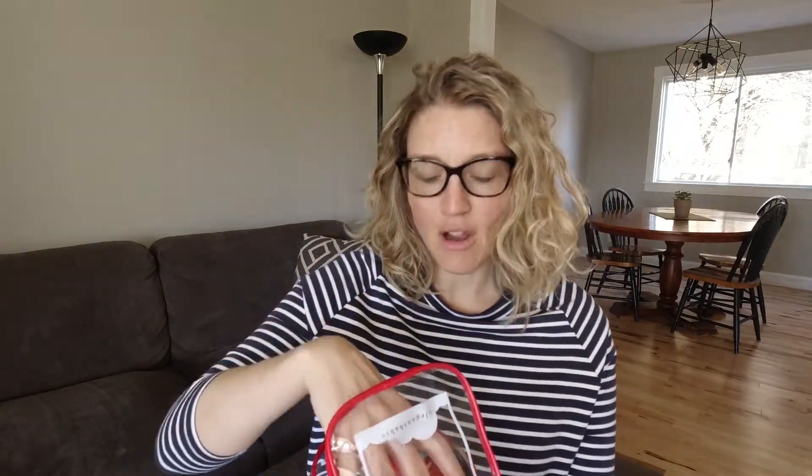Another thing we found in our Christmas bin are these little toys — I think they were actually bath toys that we used as Christmas play toys with the kids. There's a Rudolph, a Christmas tree, a Santa, Frosty, and some presents. Our kids have played with them a lot in the past, so I'm going to check in with my kids to see if they're still interested in playing with these. Otherwise, this would be something we'd donate.